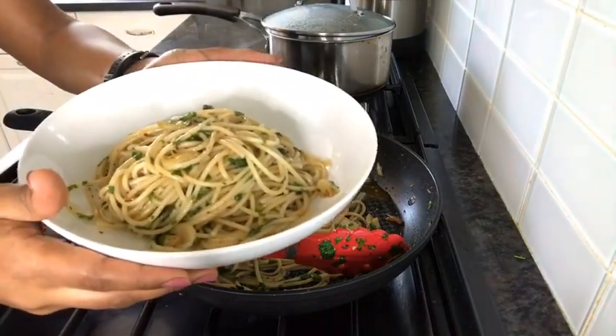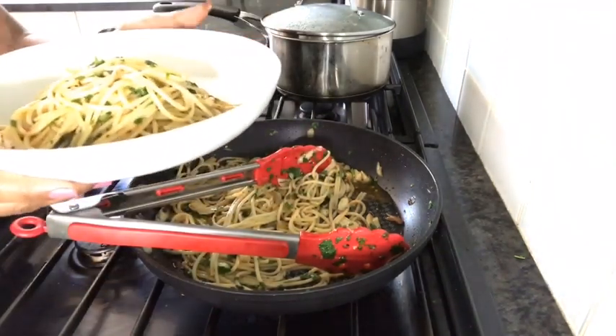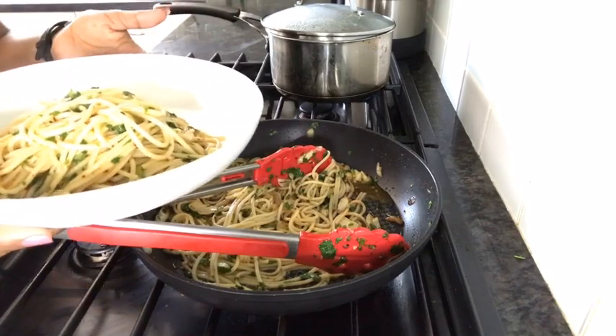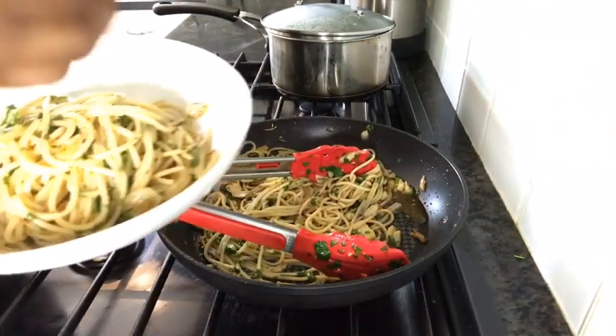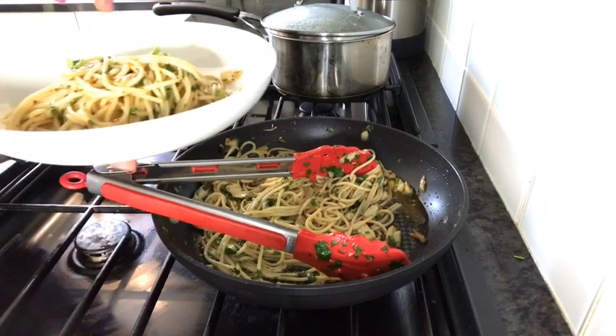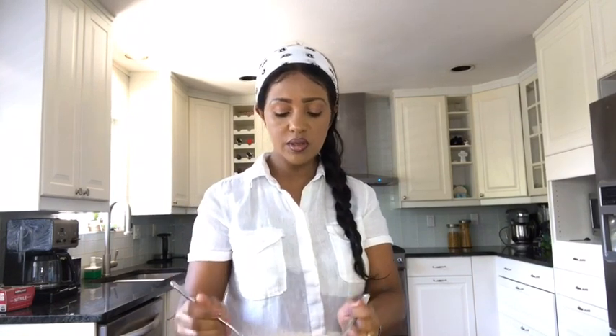We have to cook a few more. We will cook the pasta. It's done — we have to blend it. We are going to make a tomato. We are going to push the tomatoes, cut them in half, and then mix the tomatoes.